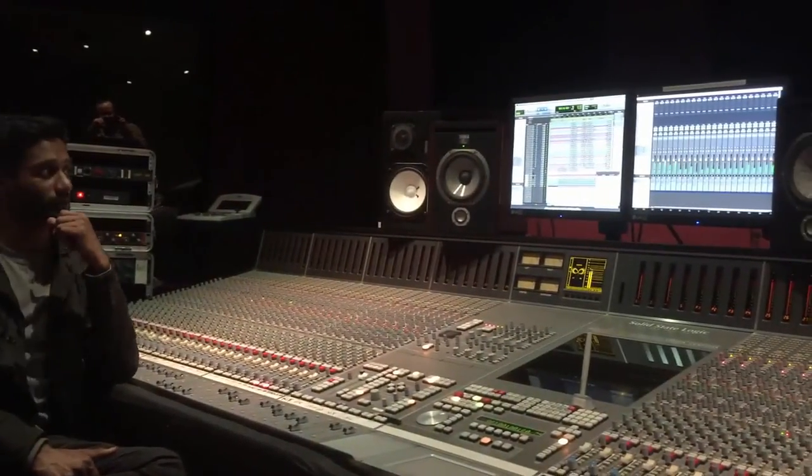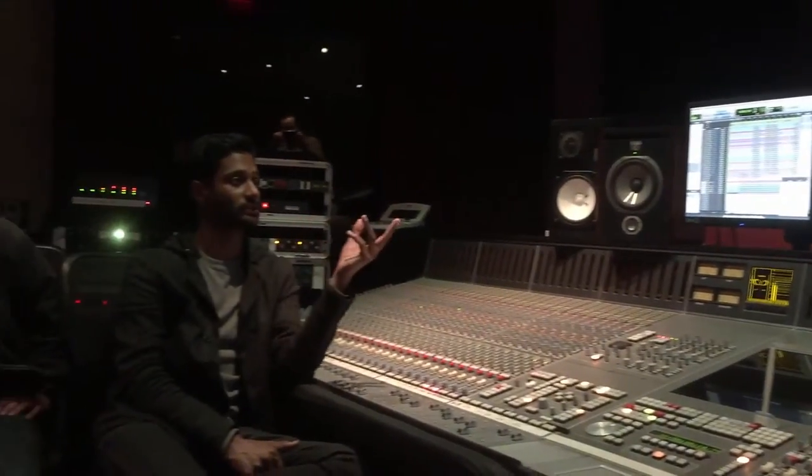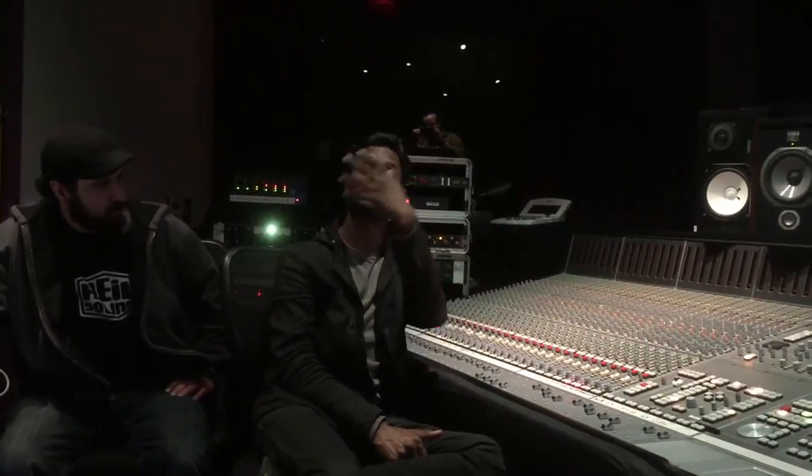Familiarity is a particular thing when you're going into different studios. A lot of the reason guys love NS-10s is because they are everywhere — if you go into any room with an NS-10, you know what it's going to sound like. The speakers I have at home are Focals, and the same for Kenny. To get a pair of Focals in this room while tracking is the most familiar I could be. These are near fields and I'm sitting maybe four and a half feet from them, so the room is a factor but much less so.